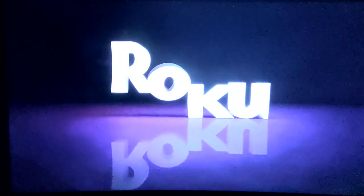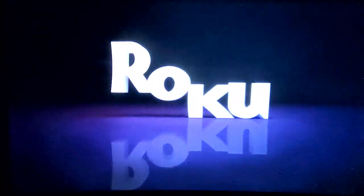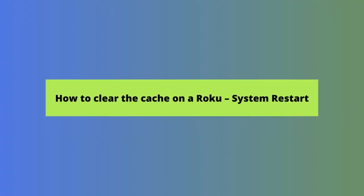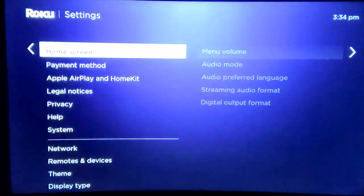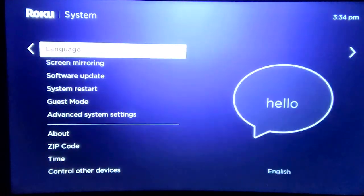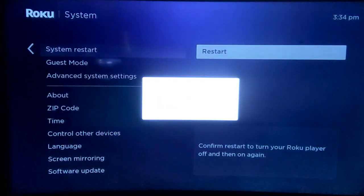Wait 10 to 15 seconds for your Roku to remove the cache and restart. The other option is to perform a system restart using the on-screen menu options. Press the home button on your remote. From the home screen, select Settings, then System, then select System Restart, then finally Restart. Whichever option you choose, when your Roku restarts, your cache will be cleared.